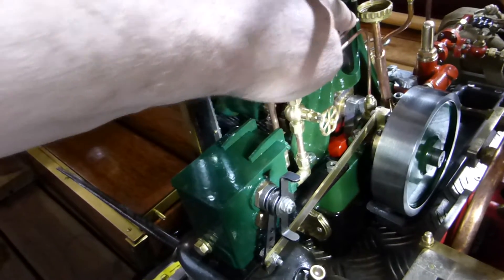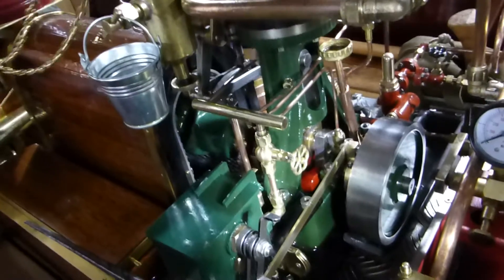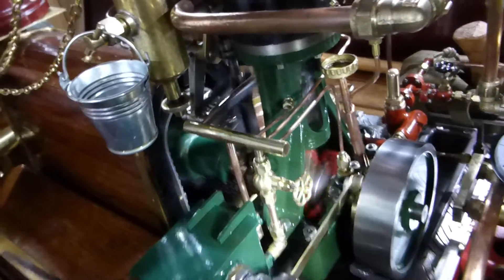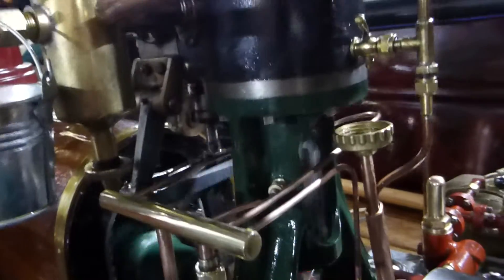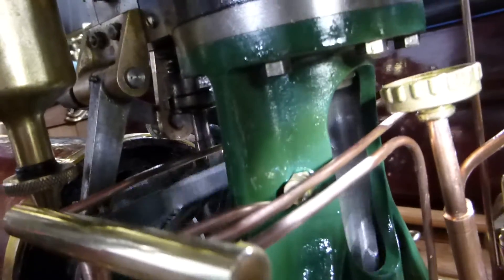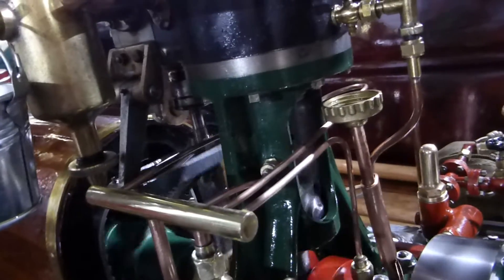It worked — it has been tested. If you close the valve, the oil goes through the tubing to all the necessary parts of the steam engine. You can see the oil coming out at the side, and at the back it goes directly to the inside of the machine.